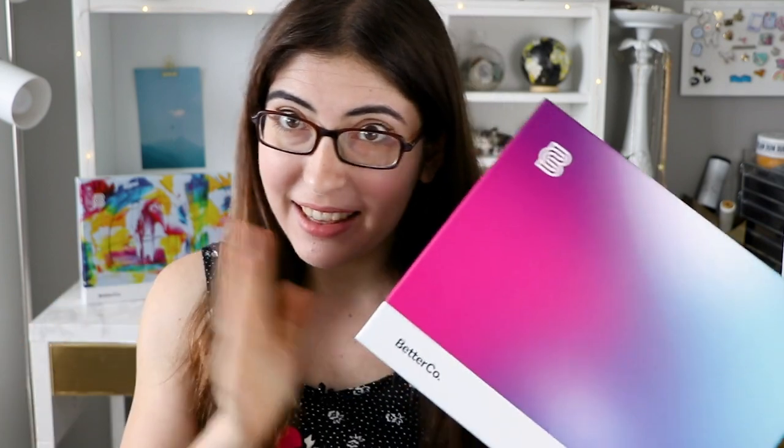Hi everybody, I'm Karen. This is Karen Puzzles, and today I am so excited to talk about a brand new jigsaw puzzle company called Better Co. I just showed these puzzles in my haul video the other week, and the puzzles are just gorgeous. I've now had a chance to actually do them, so I'm going to take you through all of the details in my full review.